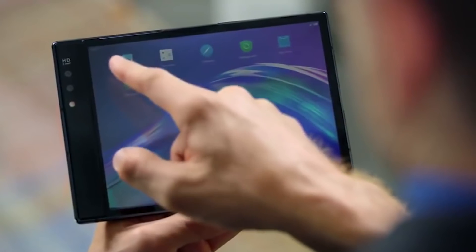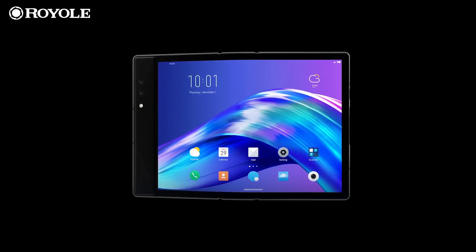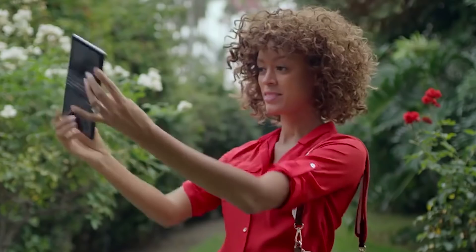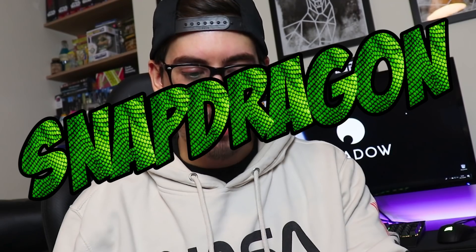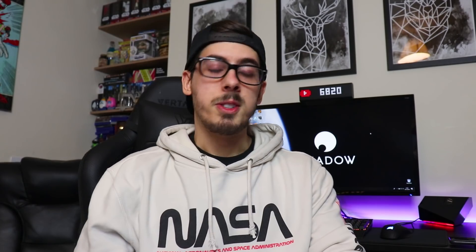The magic happens when the device is unfolded. Specs so far: it will be a 7.8-inch screen at 1920 by 1440 resolution. Like most flagship smartphones nowadays, the FlexPi boasts a dual camera setup — a 20 megapixel telephoto camera and a 16 megapixel wide-angle camera. The CPU is a Qualcomm Snapdragon 8 series octa-core at 2.8 GHz.